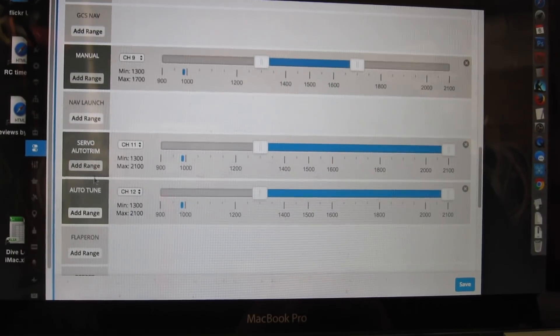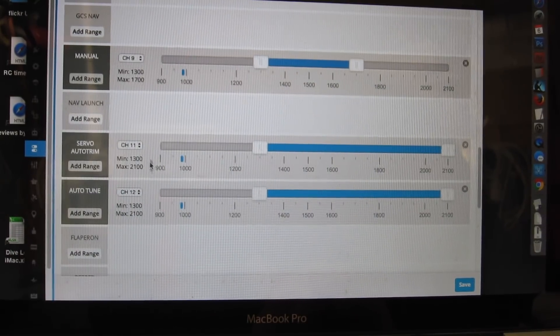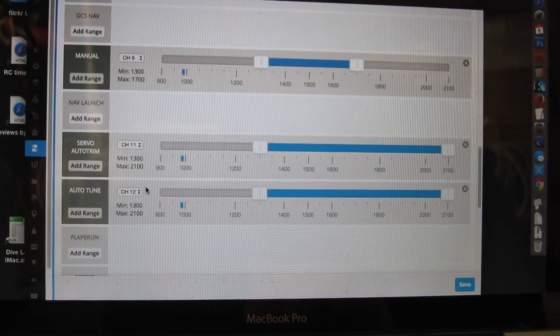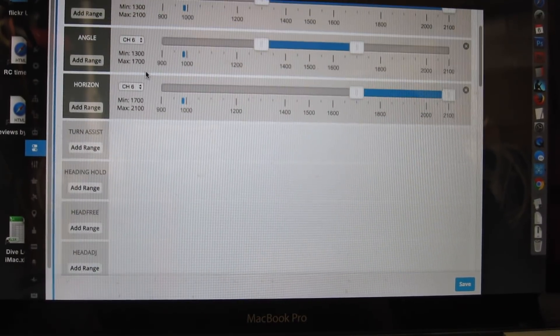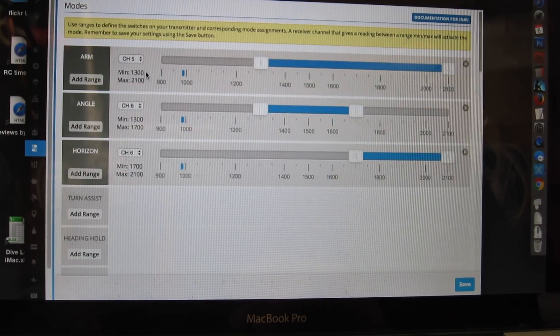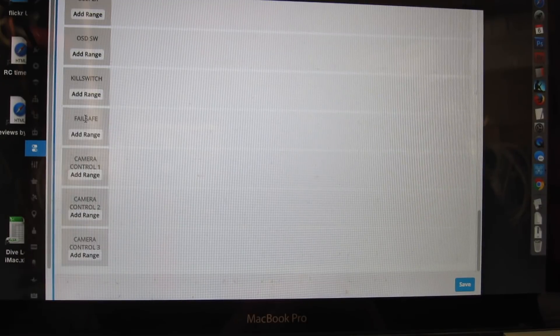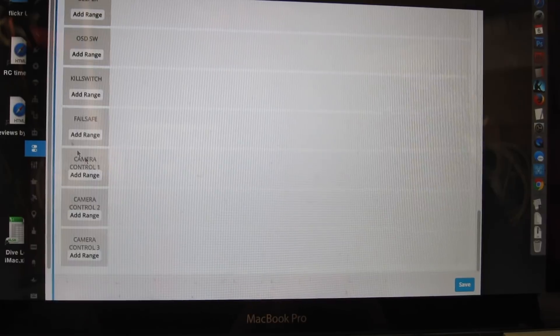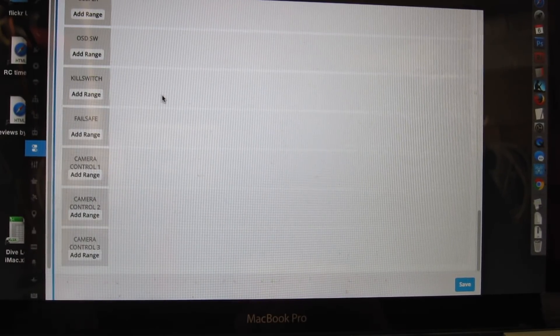I've never tried auto trim or auto tune before, but Pavel Spachalski has put out some very nice little videos explaining how they work and they look useful, so I'm going to give them a try. I've put them on channels 11 and 12, and I've cleared channel 8 so I can use it for the flaps on the PWM output straight from the receiver. I've also taken out the failsafe switch since I know that works well. What I do need to do is try the scariest thing of all — turn the radio off while it's flying and see if it goes into proper failsafe mode. I'll do that on my next flight.